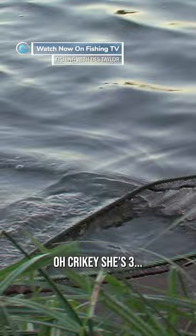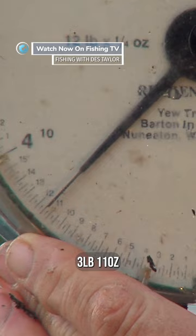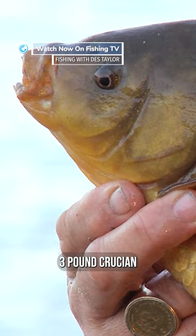Oh crikey, she's three — what's that say? Three eleven. Have a look at this for a fish. I've come for a three pound crucian and we've gone well over. A three eleven is a fish of a lifetime and that's a new personal best for me.